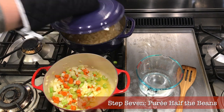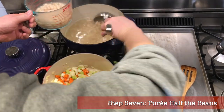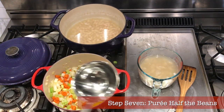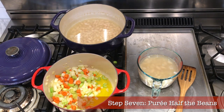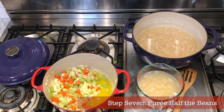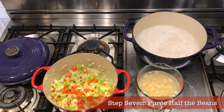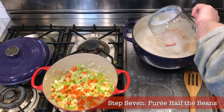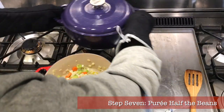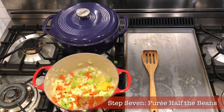Step seven: puree half of the beans. We're still in the 20 minutes of sofrito softening, so get ready to shake a leg. We want to retain some beans in whole form for texture and appearance, while blending the others with their cooking water to provide a thick hearty base for our soup. Take half the beans out of the pot with some cooking water to keep them from drying out and set aside. With what's left in the pot, use a handheld mixer and blend everything until smooth with no big chunks. Then add the whole beans and water back to the pot. Alternatively, use a pasta verdura hand cranked food mill, or simply mash beans with a fork or spoon and stir the paste back in.